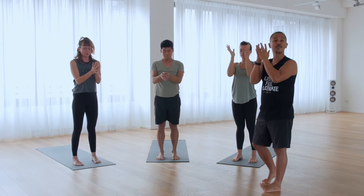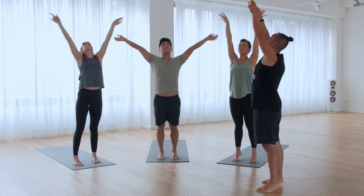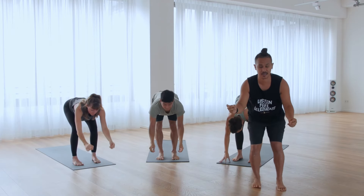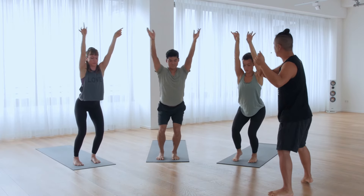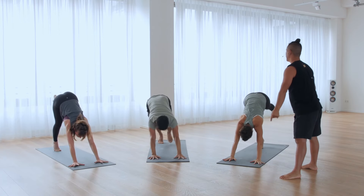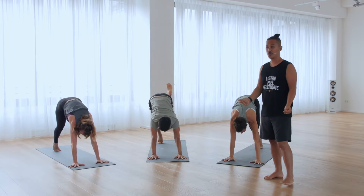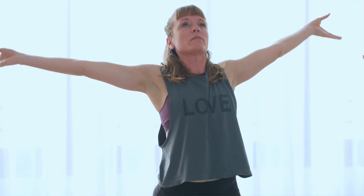Now let's build up the sequence. Inhale up, Uttanasana. From here, Utkata. Right leg back — lunge, slowly. Engage your toes. Left leg up, step forward. Warrior one. Uttanasana, come to the front. Exhale.